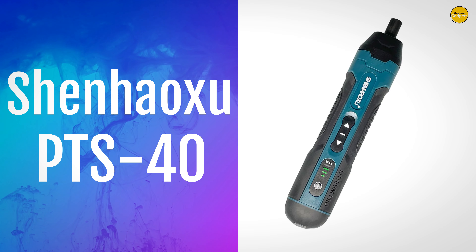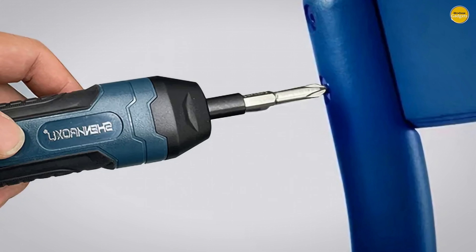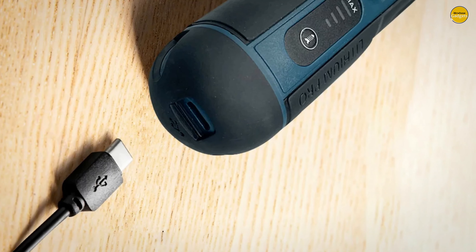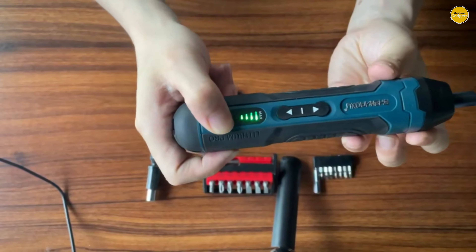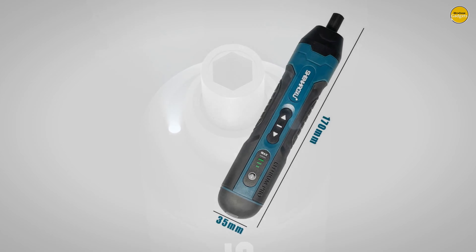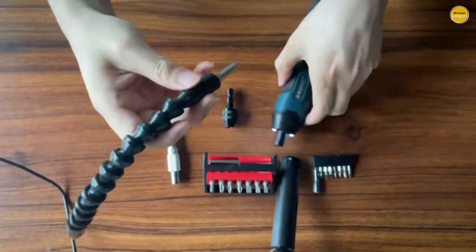The Shenhoxa PTS40 Cordless Screwdriver is not just any tool. It offers both automatic and manual functionality, giving you the flexibility to tackle any job. With a powerful 18650 Type 1300mAh Li-Ion battery, you'll enjoy over 100 minutes of continuous use — more than enough time to complete even the most demanding tasks. The torque adjustment feature allows you to choose between 2.5Nm and 4Nm in electric mode, ensuring you have the perfect power for every screw. And when it comes to tighter screws, the manual mode lets you hand twist with precision and safety.